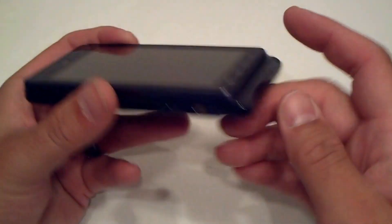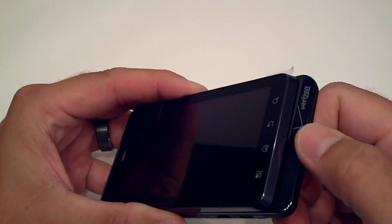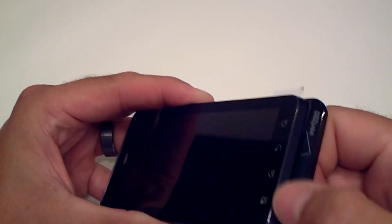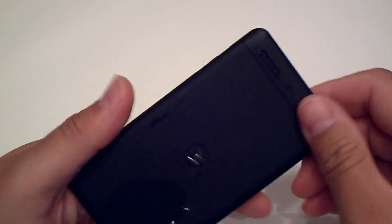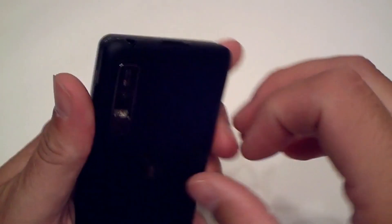As you can see, the device has the Verizon logo across the bottom with a shiny black finish, and on the back there's a rubberized coating.